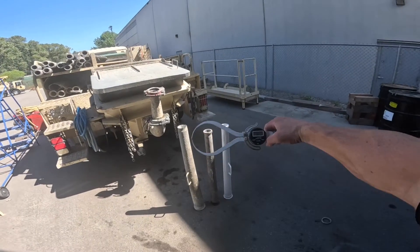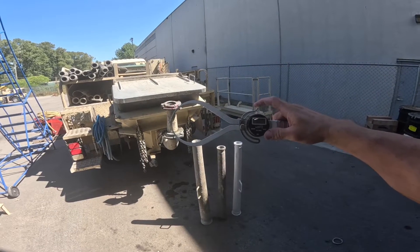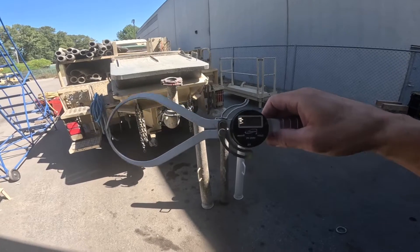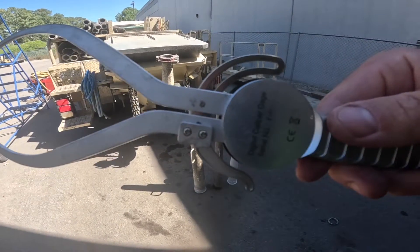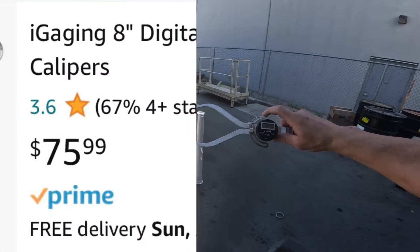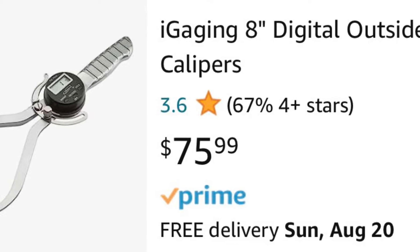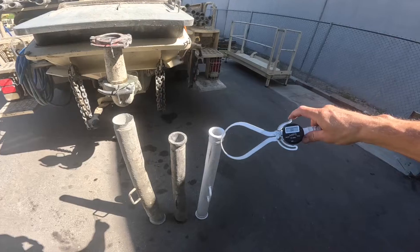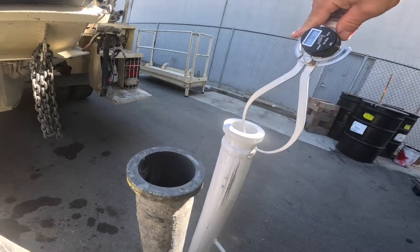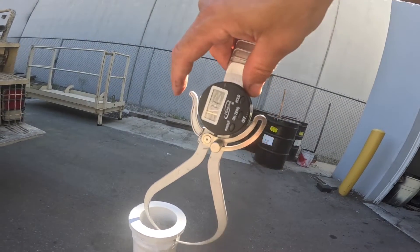What we've got here is a digital caliper. This is from Amazon. I borrowed this from David at Mountainside Repair. He found it for about 50 bucks, so I'm gonna see if I can find a link and post it below. We'll zero this out and measure a new one — 7.1 millimeters is what the new one measures.